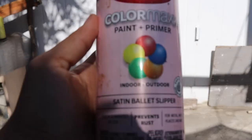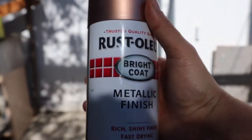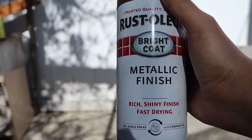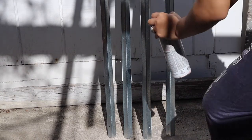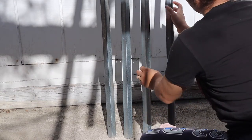I went to Lowe's to get my spray paint. I bought a pink one which was about four to five dollars. I bought a rose gold one which was eight to nine dollars, and then I also bought a glitter one which was again eight to nine dollars — the finish is beautiful. The smell is intense so make sure you're outside. Right now I'm getting ready to spray paint the pink inside of the bars.